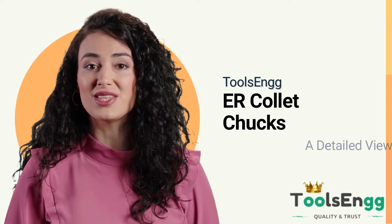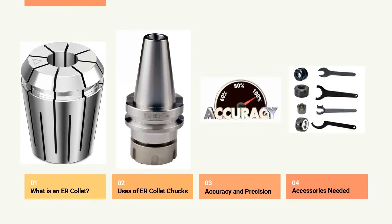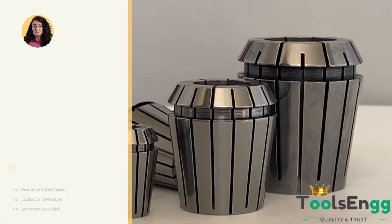Hello there, this is Patricia James from toolsing.com. Let's go ahead and have a detailed look at the Toolsing manufactured ER collet chucks. We will be looking at all aspects of our Toolsing ER collet chucks, from its uses to how to select the appropriate collet chuck and accessories for your machining needs.